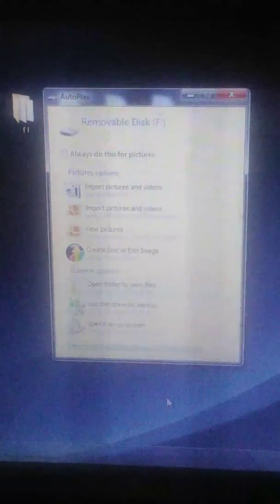It says removable disk — we are going to go here into open folders to view files. As you can see right here, I have the Glide64 in the root of my memory card. When you open it, it'll be right here. And here is the RetroArch folder. I will be putting the links in the description where you can download. Just to give you guys an idea of what files go where — when you download Glide64, this is the file, and it will need to go right here.